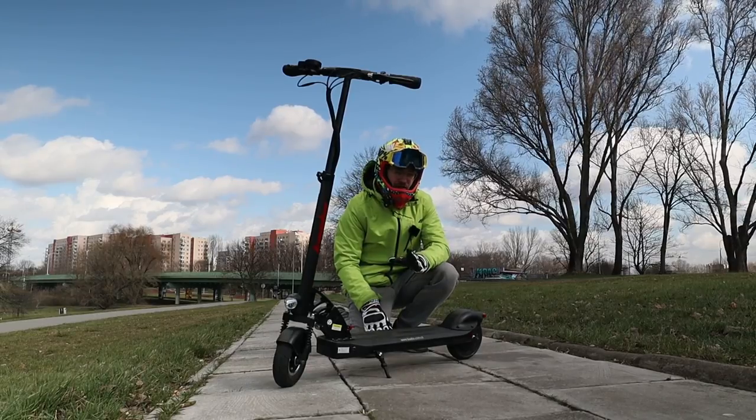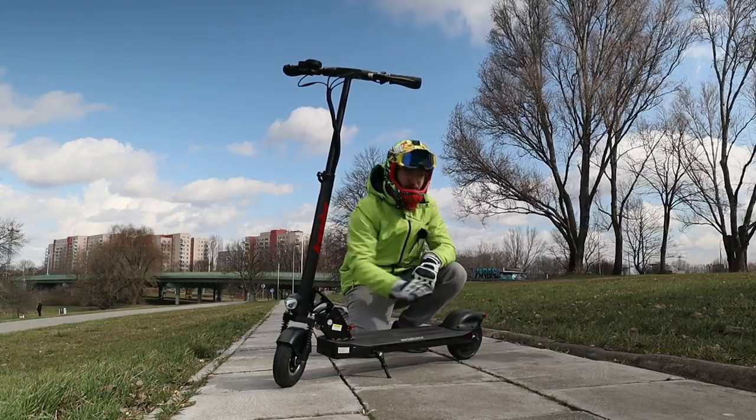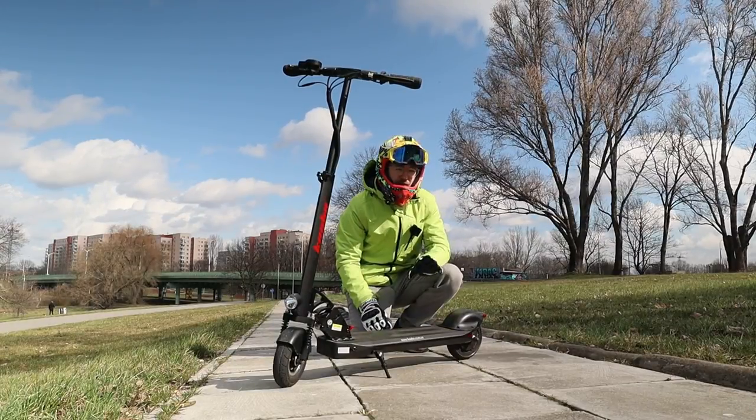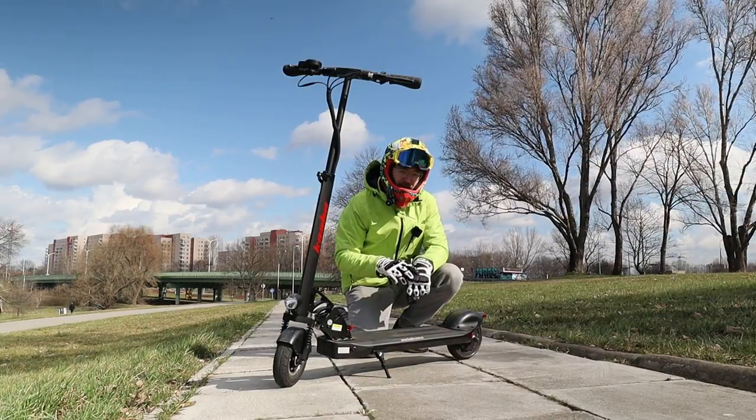The battery charges from 0 to 100% in around... It has just a single front suspension and no suspension in the rear. The price is also quite cheap at around 450 or 500 euro — the current pricing is naturally in the description.